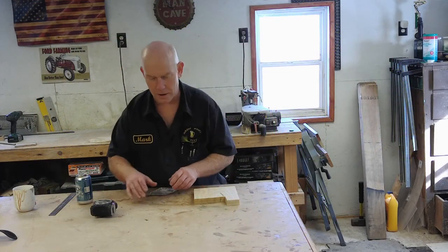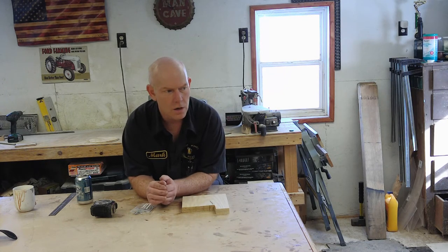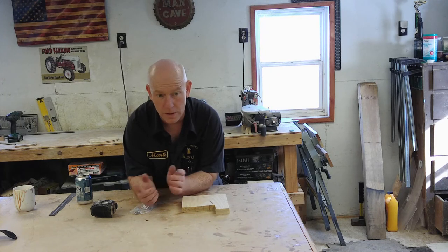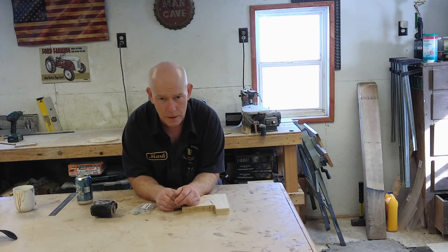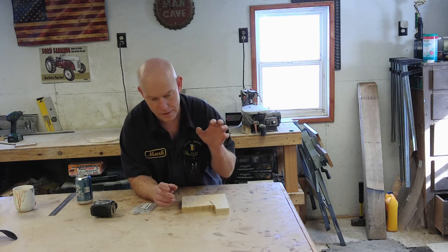Morning! Welcome back to All Right What's Next. Today we're gonna work on making a couple of really simple wall hangers to hang a project that I've been working on since back before Thanksgiving — this is now the end of February. By the time I post these videos it'll probably be well into March. I'm not going to show what the project is — that'll be next week's video.